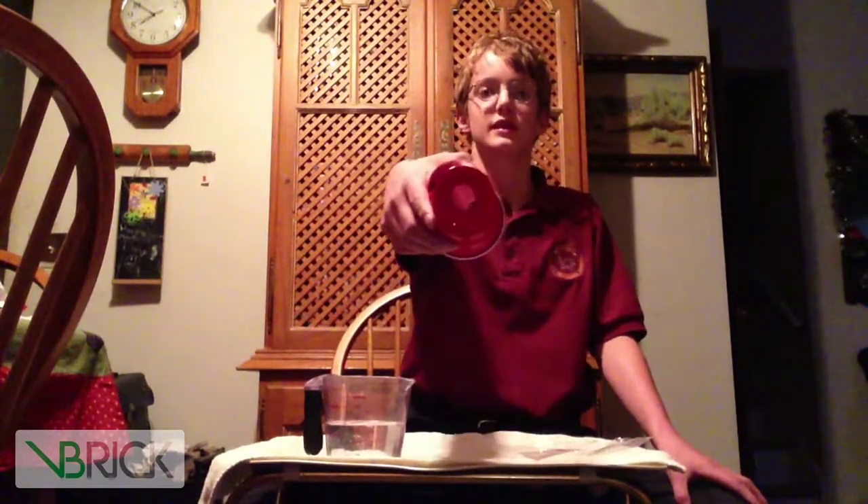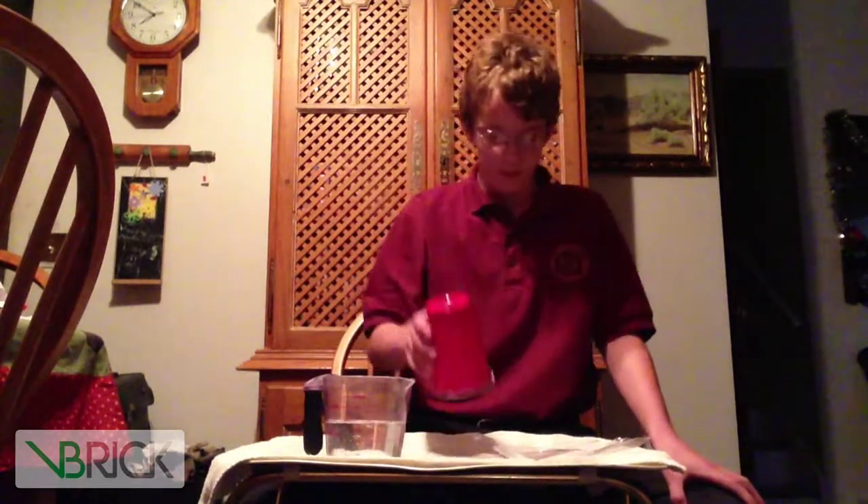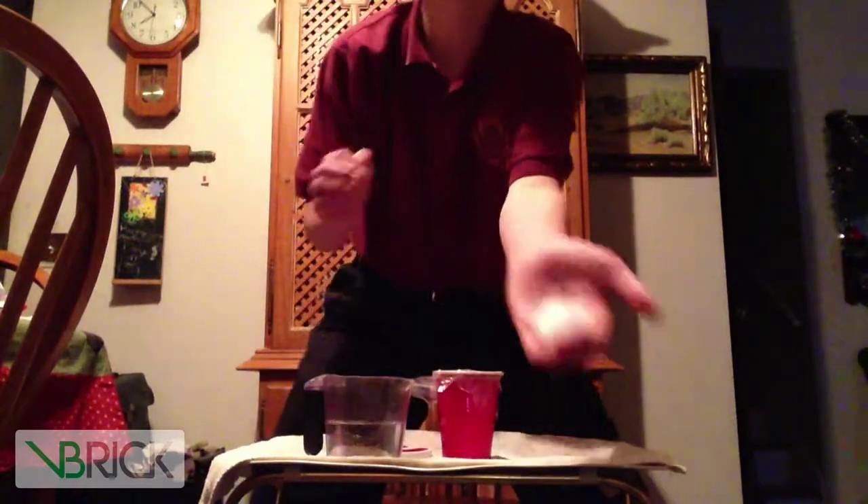First thing you need is water. Next, a plastic bag. Some rubber bands. And a cup with a hole in the bottom, like this. And some dry ice.